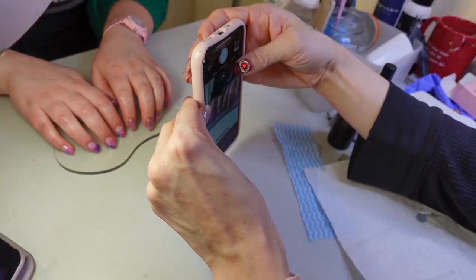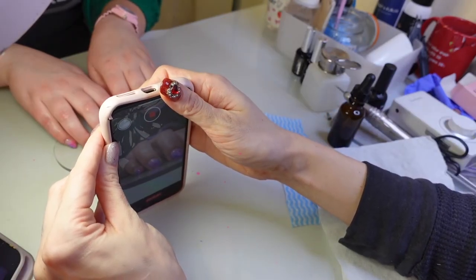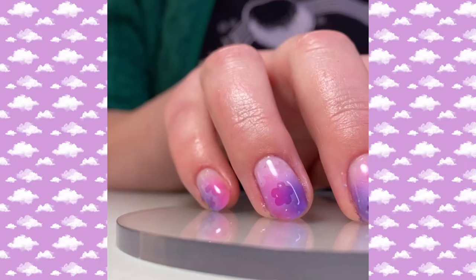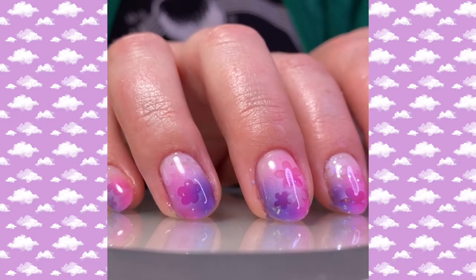So onto the final reveal. I'd like to say thank you if you are watching this video — I hope that you continue watching my nail videos and have a great day. Comment a flower emoji if you made it this far.